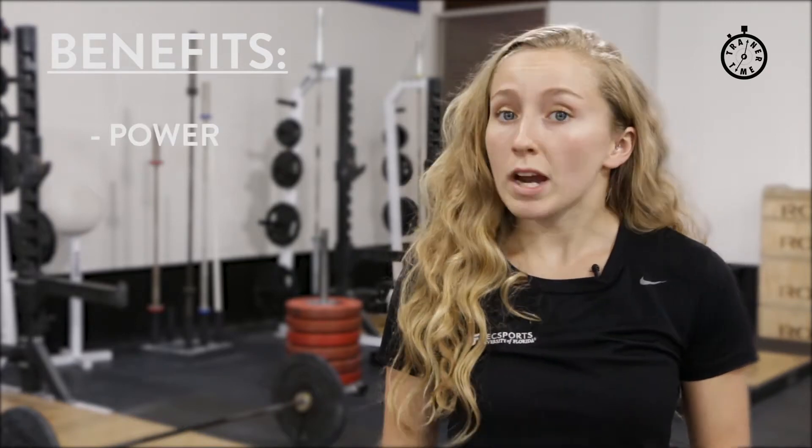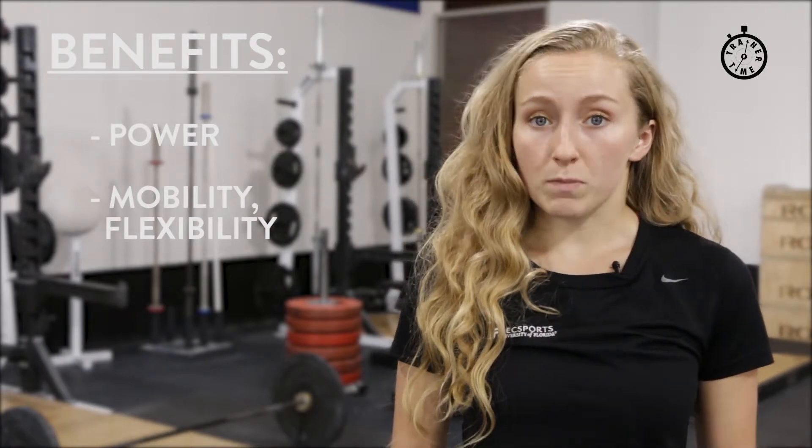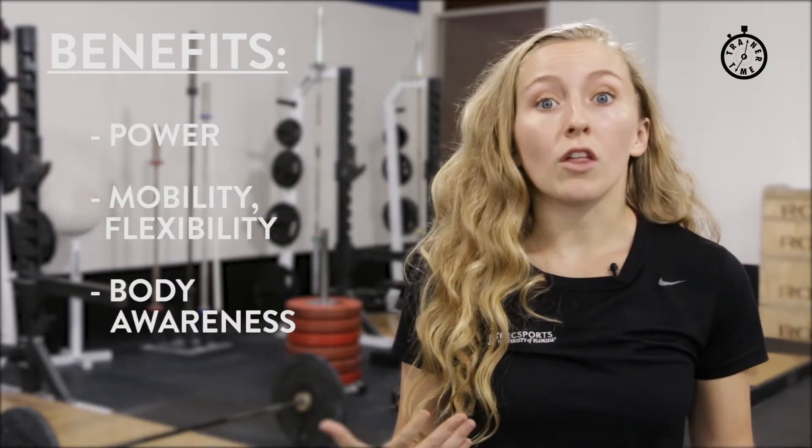Olympic weightlifting has many benefits including power, which is not just your strength with the barbell but also your speed. It also includes improved mobility and flexibility to get into the positions required of the sport, and it also helps with body awareness — knowing how to get a barbell from the floor all the way up overhead in a nice smooth motion.